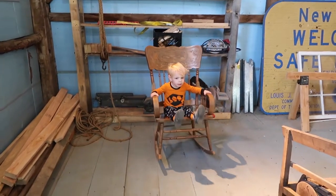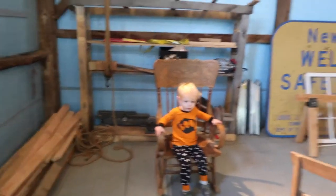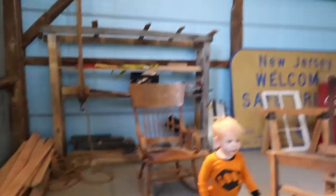Do you want to come help me in the workshop? We will go see if we can fix this leg. Come on, let's go — we are going to grab the saw because we are probably going to need it.